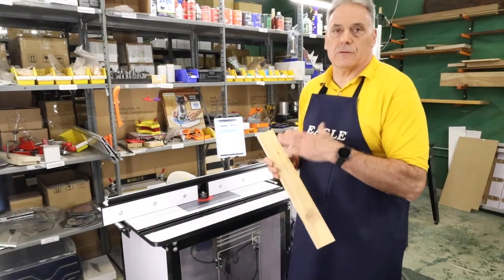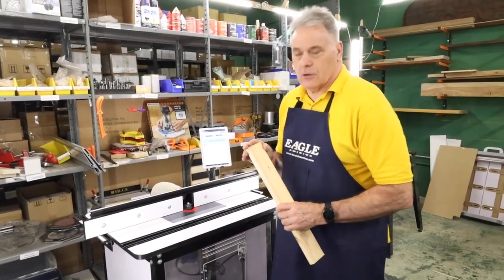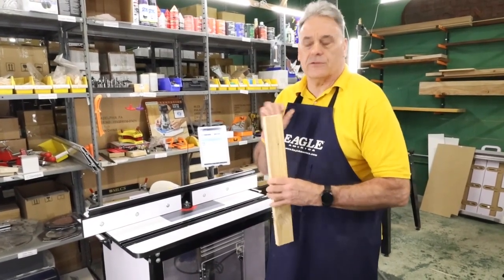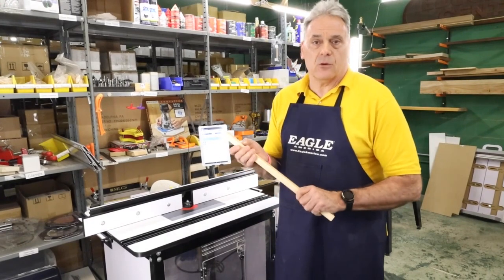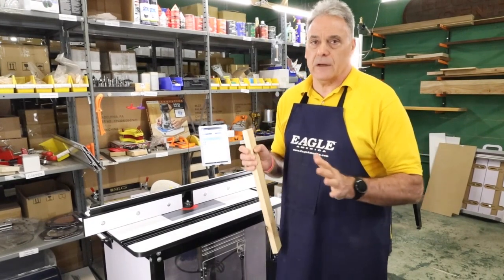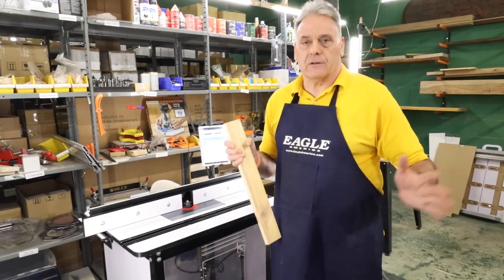So the term coping carried over from hand joinery into router joinery. What we mean by coping is: on the end grain of the wood we're going to put a joint. It sounds pretty easy to do, but it can be a little terrifying. The first time I did it I shot the piece of wood across the garage because I attempted to do it by hand.